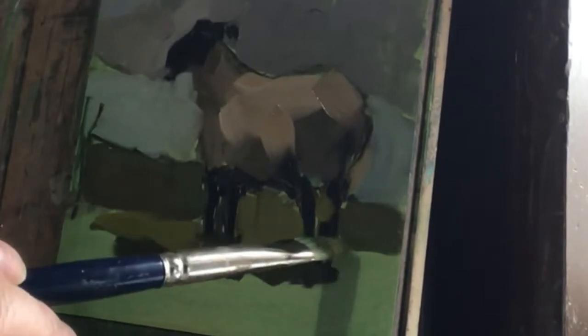We're at part two of this sheep painting. I'm going to begin to develop the sky a little bit more. I feel like it's just a little too dark, but I'm going to start down here and cut in.